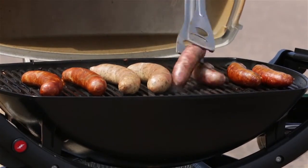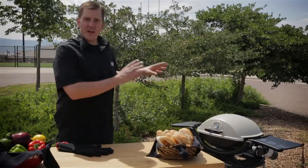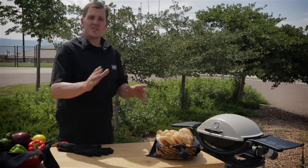We've flipped our sausages. Now we're going to set our timer for another five to seven minutes, and once that goes off we're going to check them. If they're nice and golden brown, they're coming off. If you're looking for some extra browning, adjust the heat and turn that to medium.